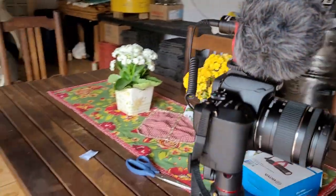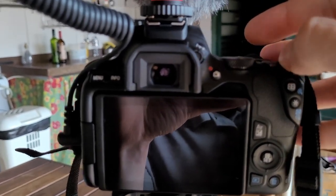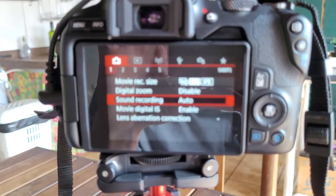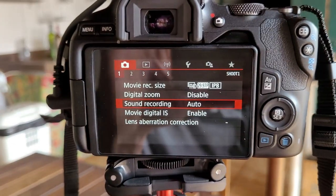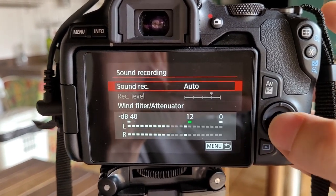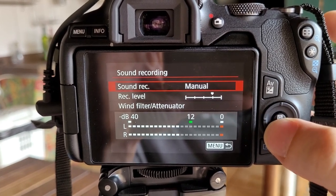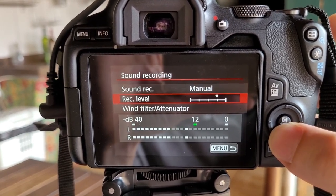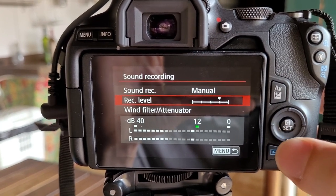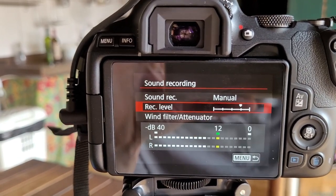Not bad at all guys. Just a little heads up — to turn on the mic you have to go to settings. With autofocus, you go here in the first tab: sound recording auto, you must change it to manual. Then the reception level — I think it is 'perception' — but I won't change it. So these are the settings I'm gonna use to record the audio.